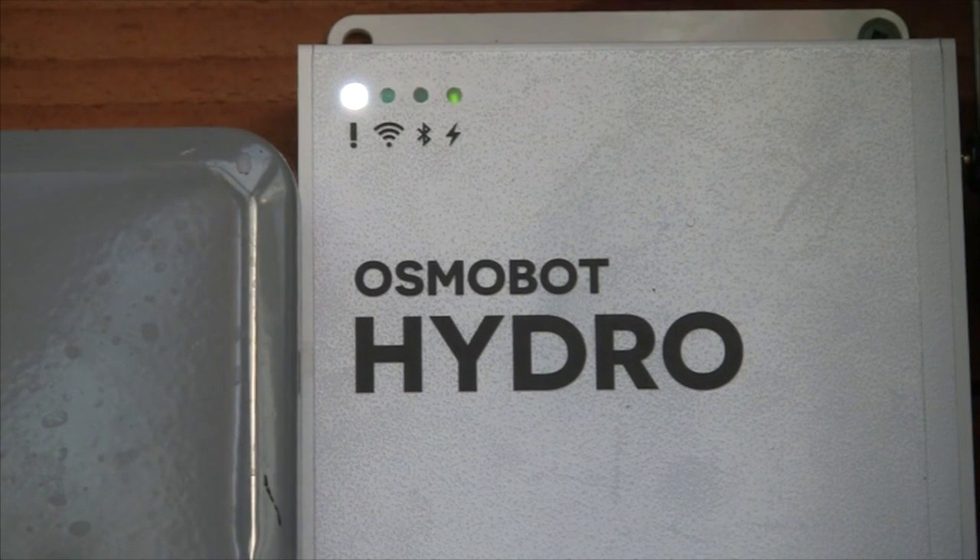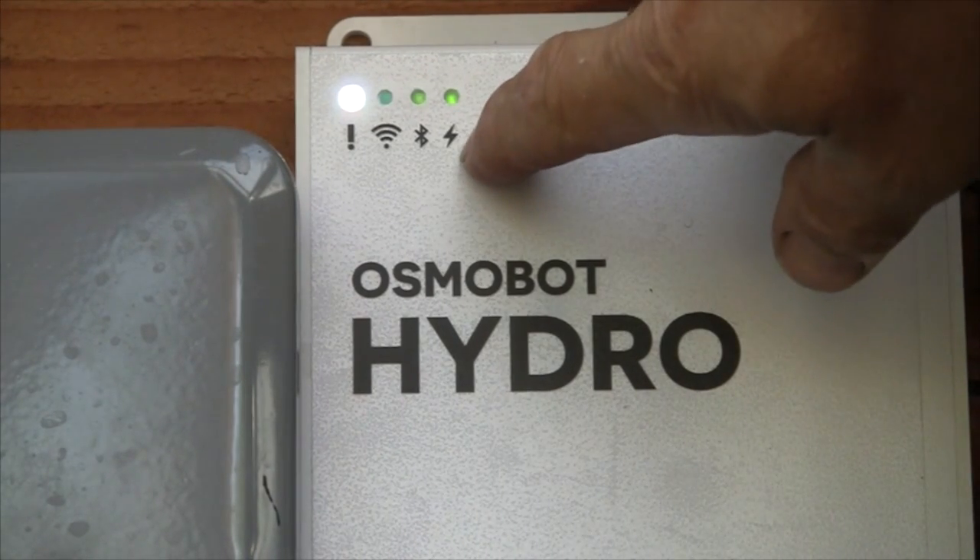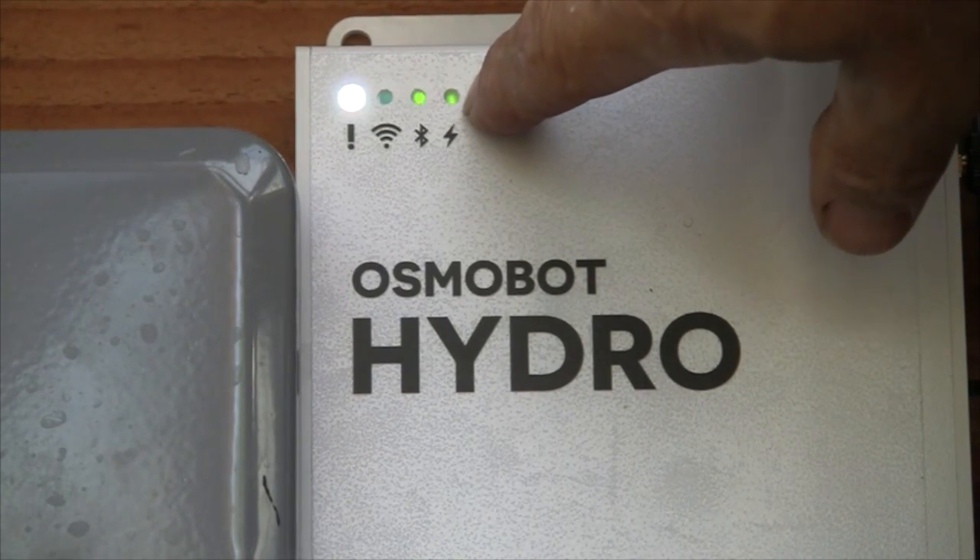Now, the last thing you have to do is plug it in with the barrel connector for the power. When you plug the unit in, the first thing that happens is it goes through a lamp test. You'll notice that on the right here, this little lightning bolt means there's power to the system.